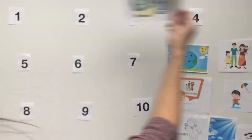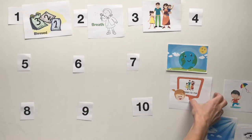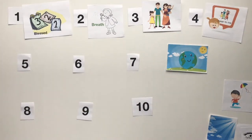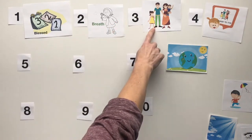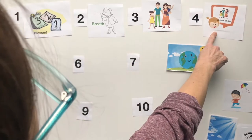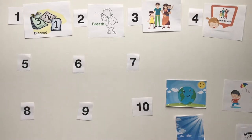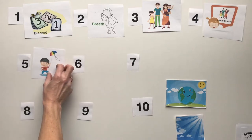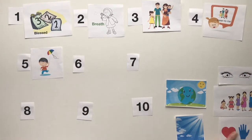One, for each blessed day. Two, every breath I take. Three, for my family. Four, all they mean to me. Five, just to be alive. Did you get those? One for each blessed day, two every breath I take, three for my family, four all they mean to me. Did you get those? Then the next line is five, just to be alive. Do we have a picture with someone who's happy to be alive? We do! Five, just to be alive. Six, for the earth and sky — do you see an earth and sky picture? We've got some eyes, growing heart, hands, and soul.